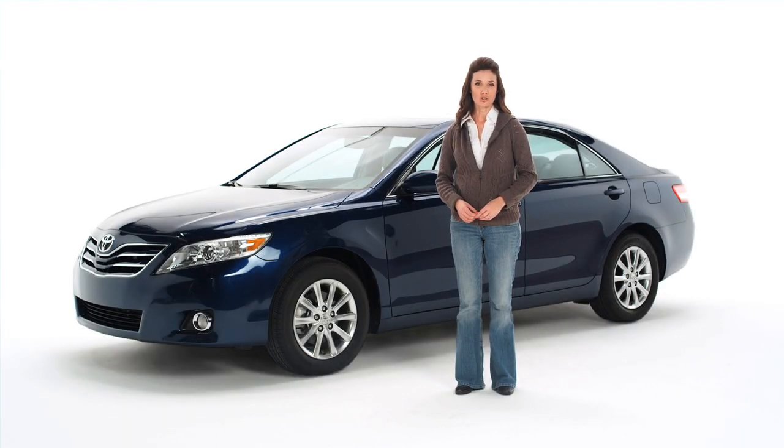If you experience any issues with your accelerator pedal, please contact your dealer without delay. If you are not experiencing any issues with your pedal, Toyota is confident that your vehicle is safe to drive.